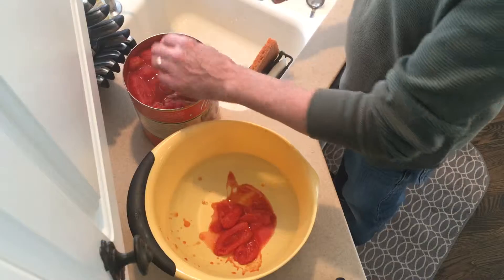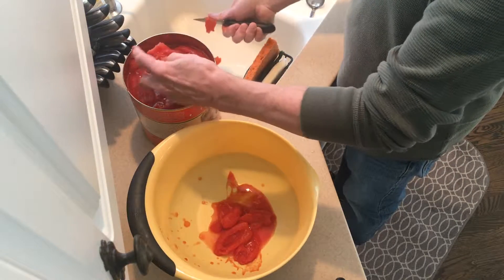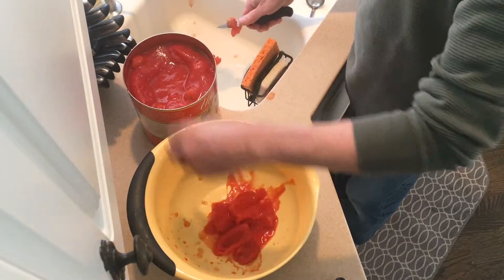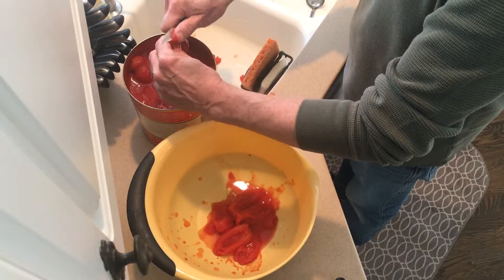We're going to prepare the tomatoes. We're going to cut the top off, then kind of swish it around inside the sauce to get rid of the seeds. Go ahead and do that for all the tomatoes in the can.